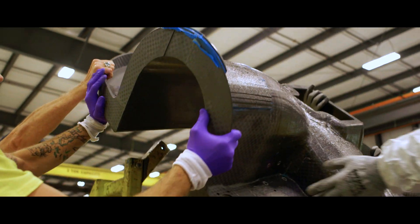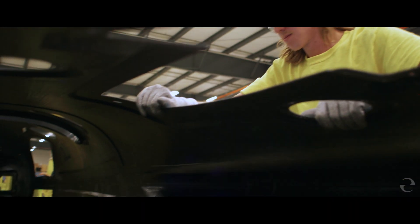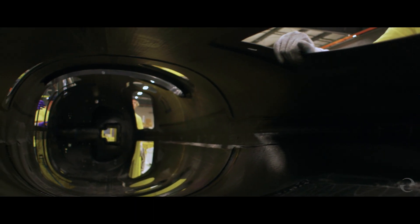The fuselage is one big bonded structure and it's put together just like an old Revell model — left side, right side glued together. We inspect them again and send them to paint.